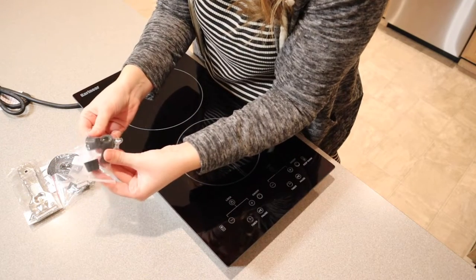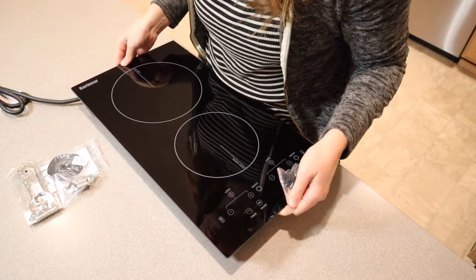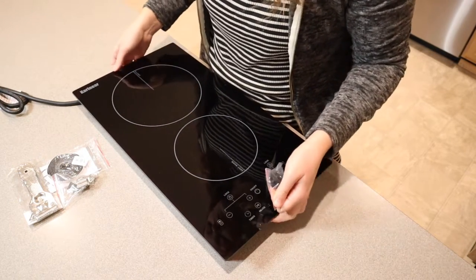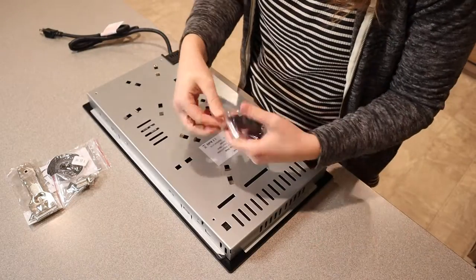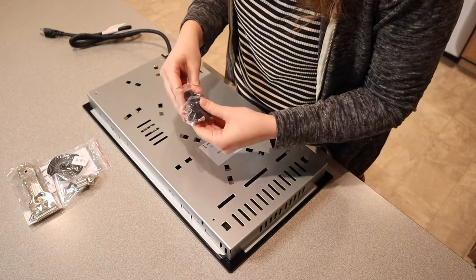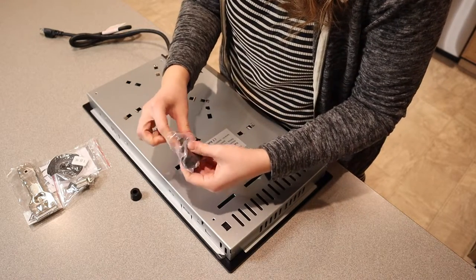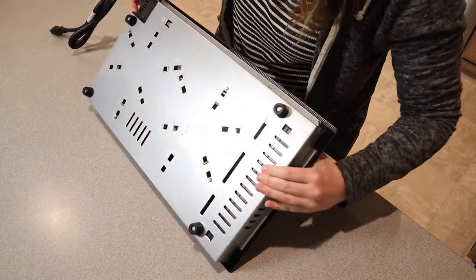It also does have these little legs that you can use if you're just going to be using this on top of the counter, which is what I'm going to be doing. I'm going to flip this over and install each of these. It's just going to make it so this is elevated a little bit and it has this non-slip grip on the bottom. Now that we have each of these four non-slip elevated grips installed, I'm going to flip this back over.